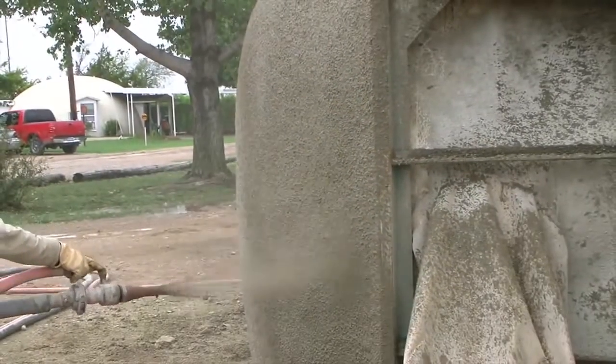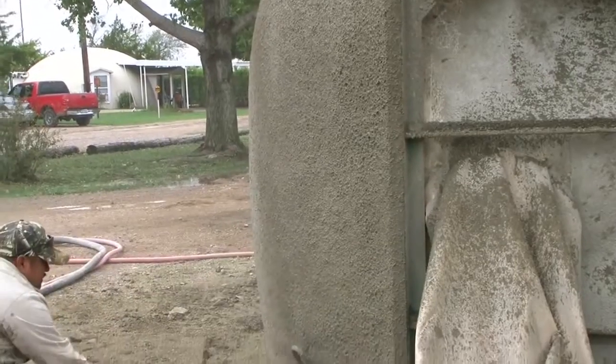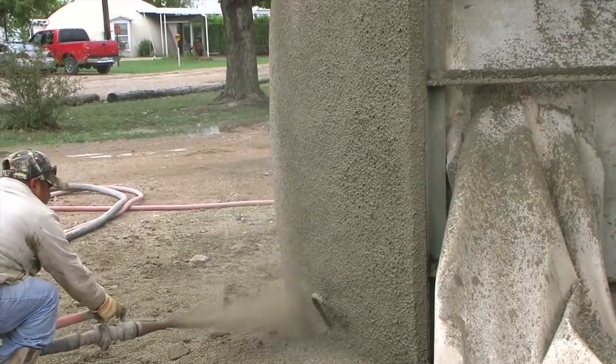Here we're using our shotcrete equipment to apply the concrete, but it could easily be done by hand. Once the Styrofoam bead concrete is sprayed on, we go back on top with another half inch of our standard concrete mix to help seal it up.